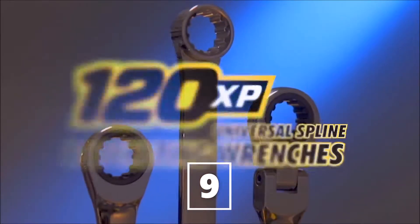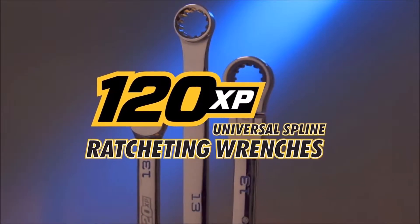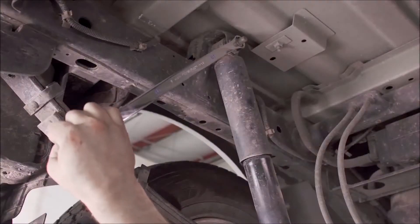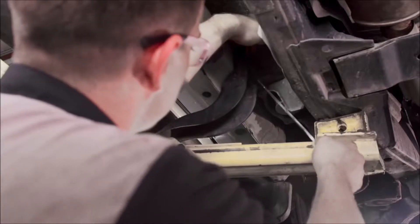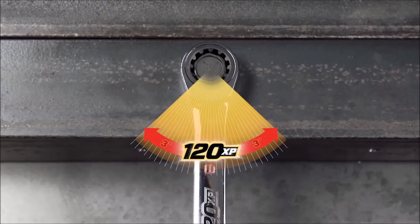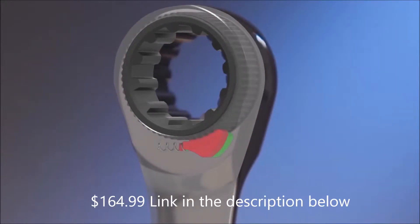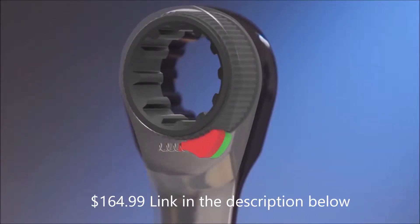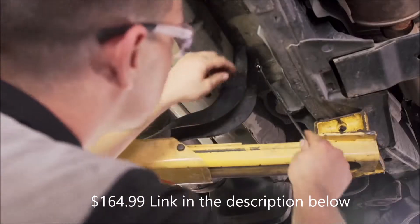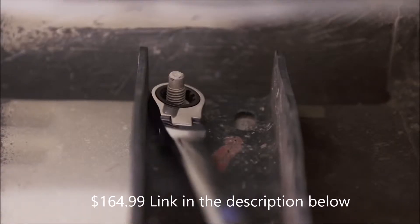120 XP Universal Spline Ratcheting Wrenches from GearWrench — the name you know to get it done — has redefined performance by delivering the tightest ratcheting arc on the market: an incredible 120 position, 3 degree swing. The 120 XP wrenches use double stacked pawl technology to alternately engage two pawls in the ratcheting mechanism. The result? Access to fasteners even in the tightest spaces.